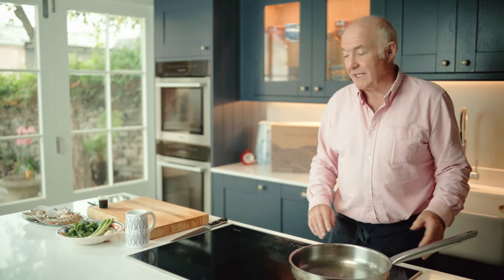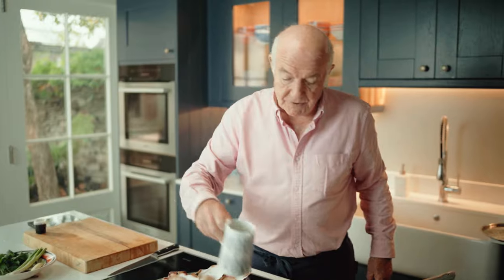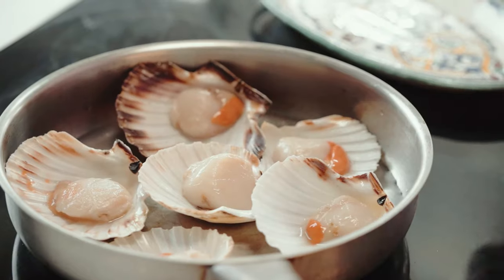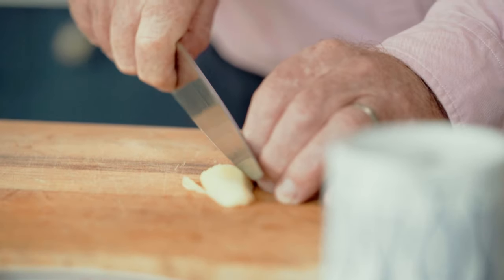First of all, a makeshift steamer. I've got a big pan like this. In the bottom of this pan I'm going to put about 2cm of water and then put the scallops on top. There we go. Now, on top of that I'm going to put some chopped ginger. So here's the ginger.